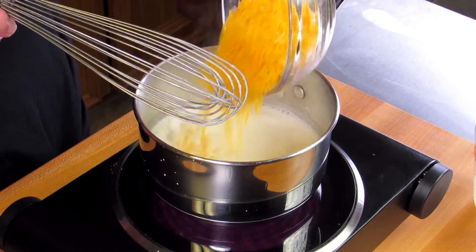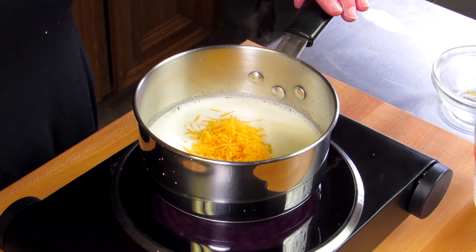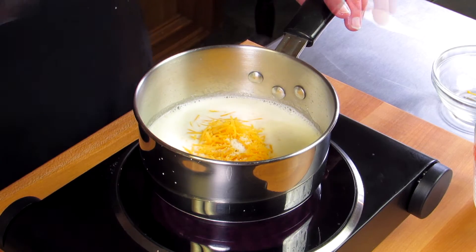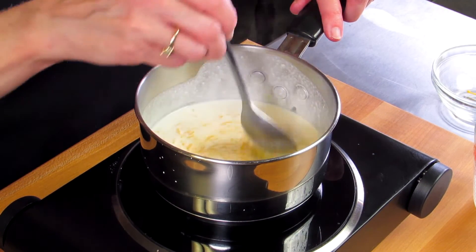Then we're going to add in a half a cup of shredded cheese, an eighth of a teaspoon of dry mustard, and an eighth of a teaspoon of salt. And we're going to stir this until the cheese melts.